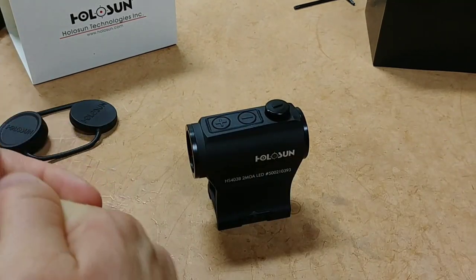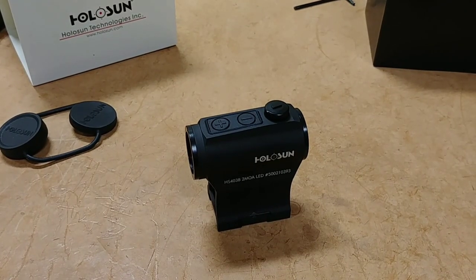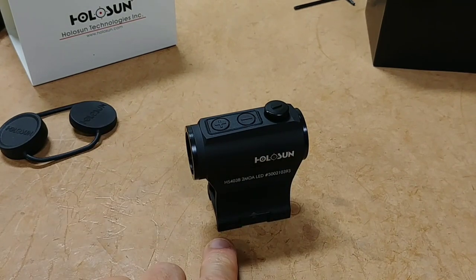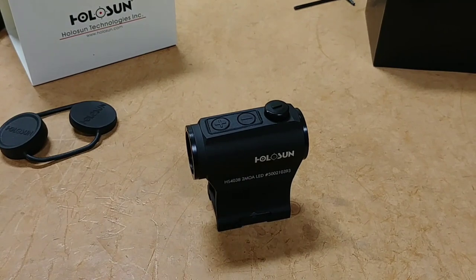That's a quick look at this optic — I really love it for the price. It's not my all-time favorite Holosun because I prefer some higher-end models with solar cells or protected turrets, but if you're on a budget with around $150 to spend, this is the one to go with. If you want one, contact me at heartoftexasarmory.com or email me at neal@heartoftexasarmory.com, and I'll get you the best price available.